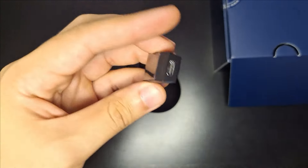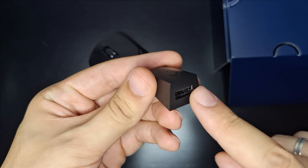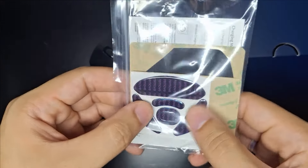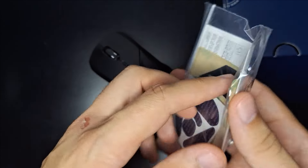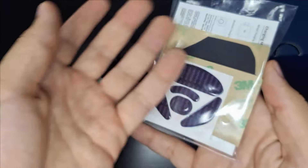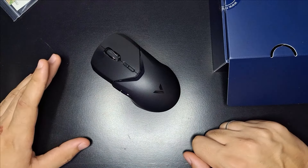E também temos aqui o conector — o dongle onde eu vou conectar o receptor. Ele vem com os feats extras, o manualzinho e também um bônus que eles dão: os grips para colocar no mouse para deixar a pegada melhor.